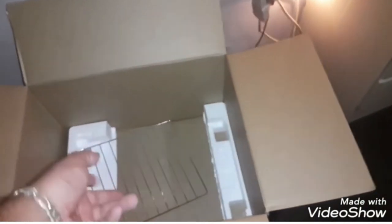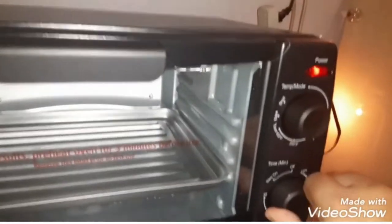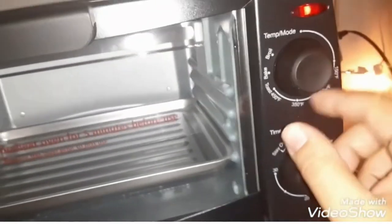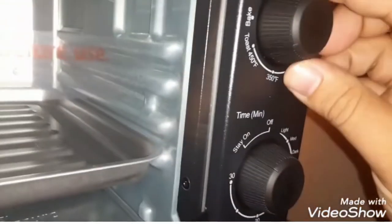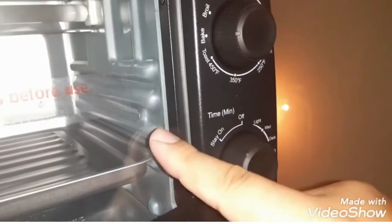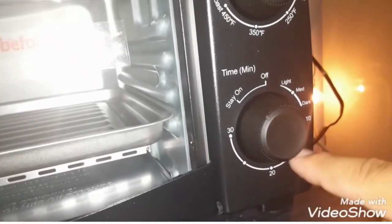Make sure you save those pieces in case you want to use them for baking later. Alright, so we got the toaster oven here — let's turn it on. Cool, the little power light came on. This is where you select the function. I want it on bake. So on bake, here's your timer — up to 30 minutes.